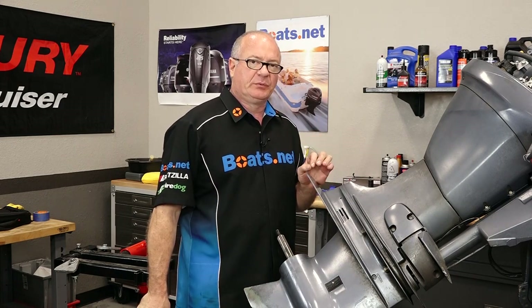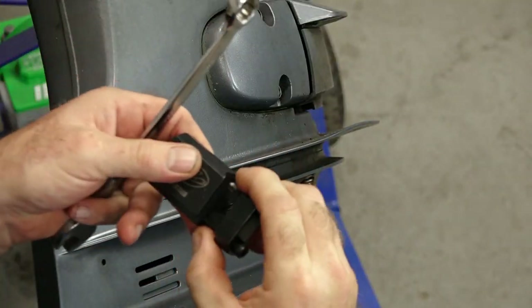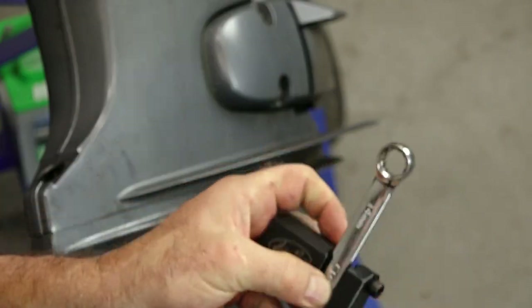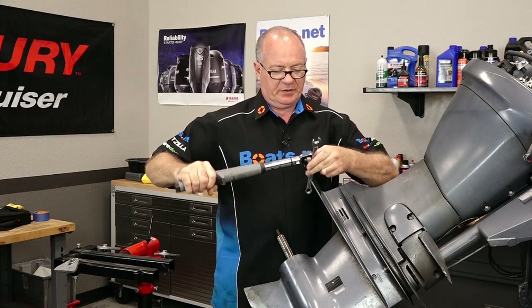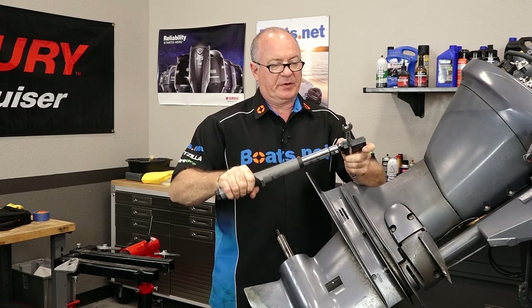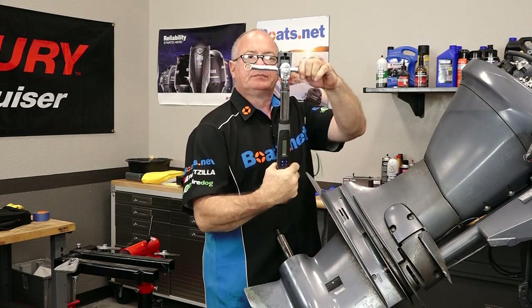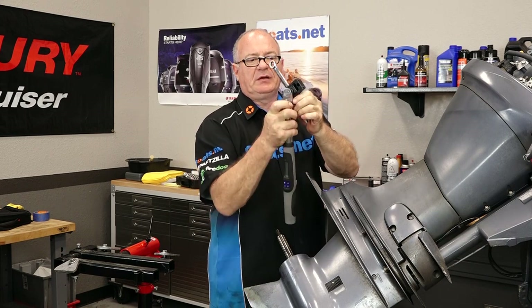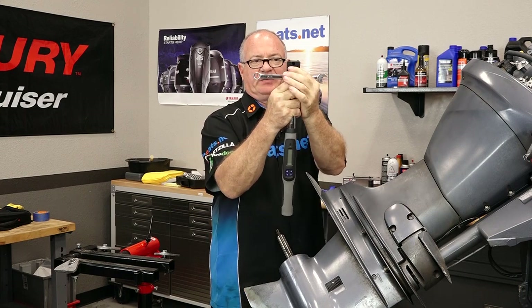Let me show you a special tool that we can use that can reach in there and accomplish this. This little gadget right here will take a three-eighths input and you actually attach it to a regular box wrench. Now you take a torque wrench, put it into here, and reach in there and torque it. But here's the trick — you need to be at 90 degrees, otherwise you have to compensate for your angle. But as long as you're at 90 degrees with this, it doesn't matter what the distance is.